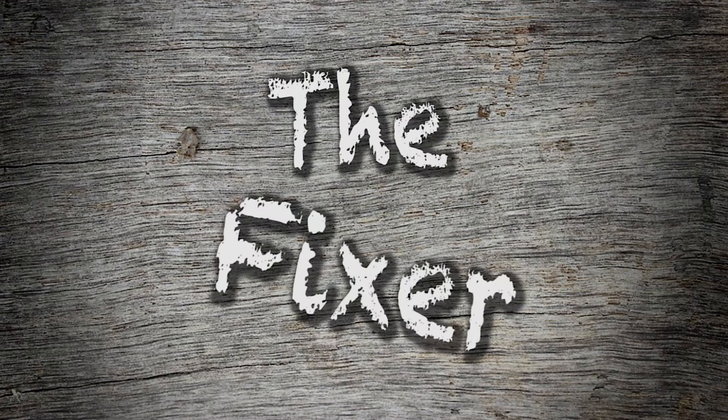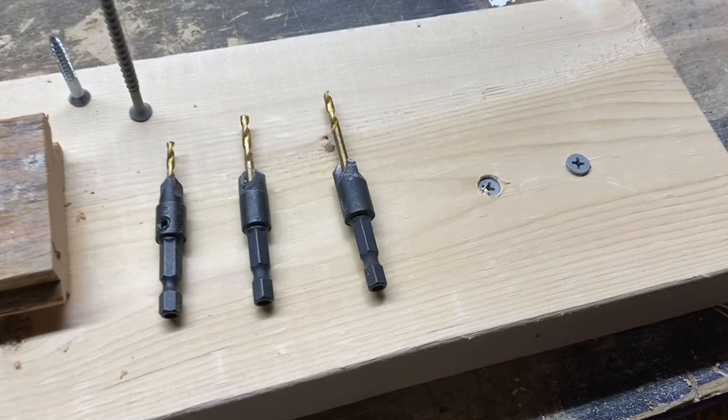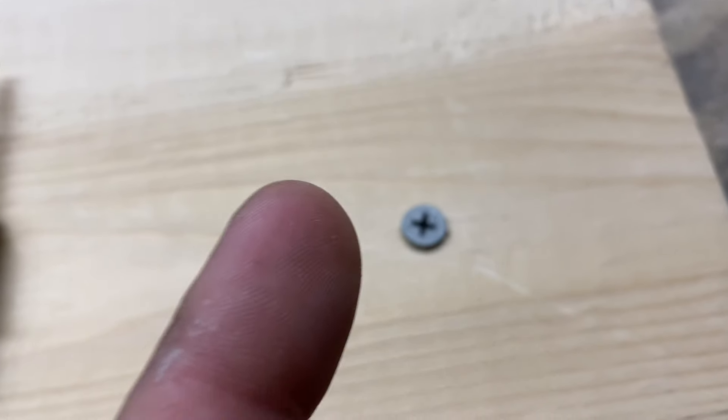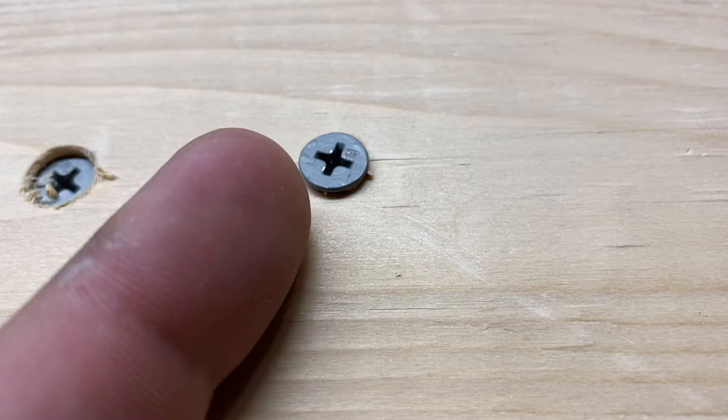In this video, I want to talk to you about countersinking screws. Let's start out with what countersinking is. When you go to put a screw in something and it looks like this, that is not countersunk.